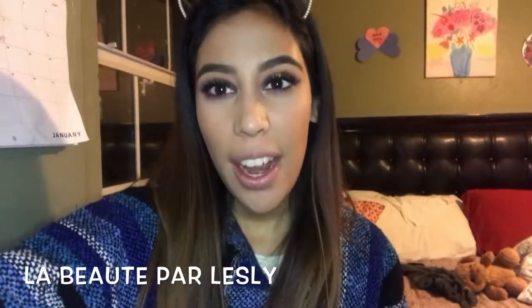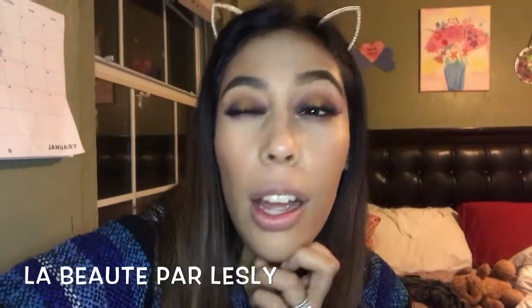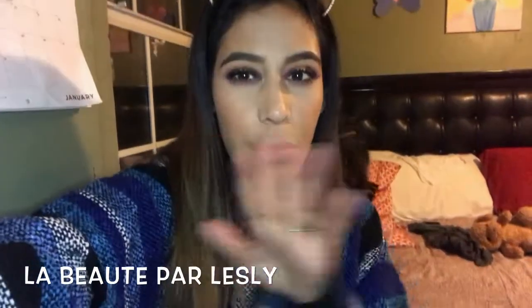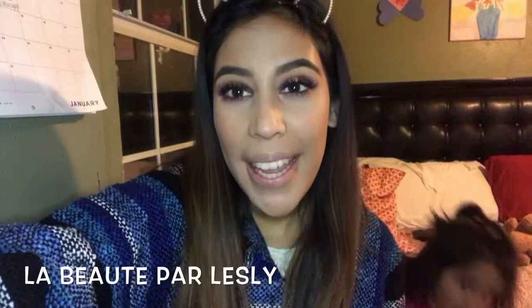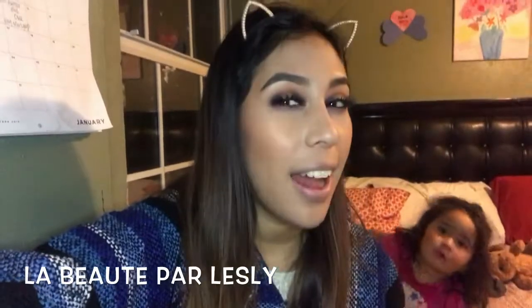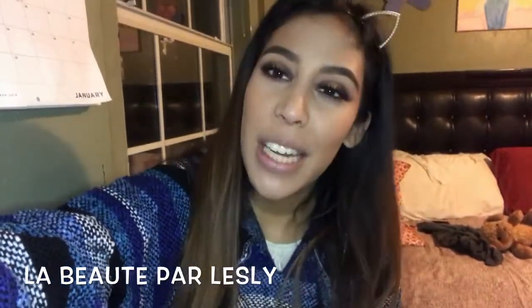Hey guys, so today I have a makeup tutorial on the look that I have on. It's been a few hours since I actually put the makeup on. You'll see the different lighting throughout the video, but I just wanted to use the Take Me Back to Brazil palette from BH so bad and I loved it. So I hope you guys enjoy, keep watching, and subscribe please.